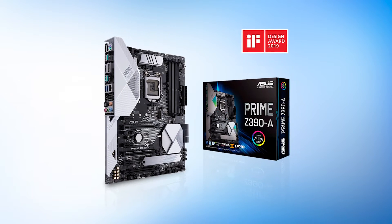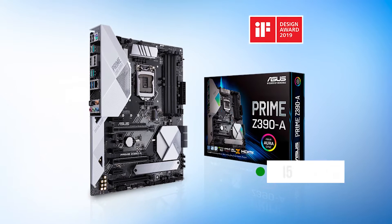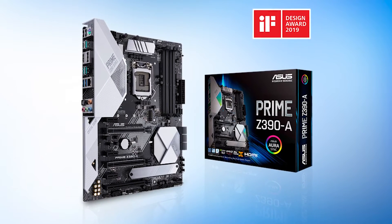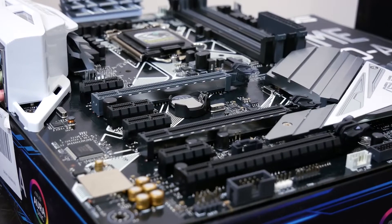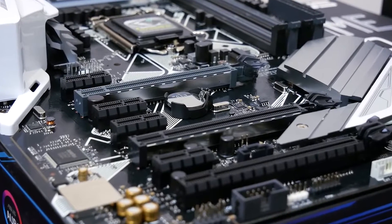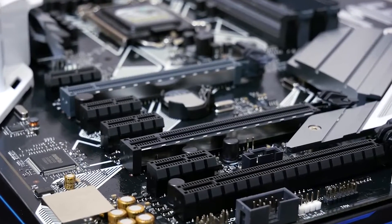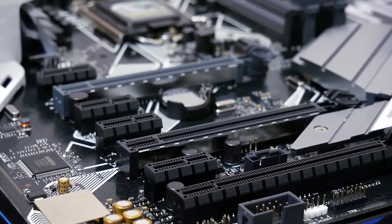The Asus Prime Z390A might be the perfect pairing for an i5 processor. This is not because it's the highest-end option, nor because it's the greatest looking. It's because it aligns perfectly with what the i5-9600K itself represents: great value for gamers. For people looking for an all-round solid option at a reasonable price, this is the best motherboard for this processor.